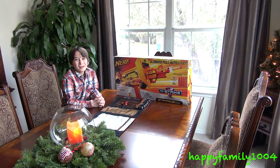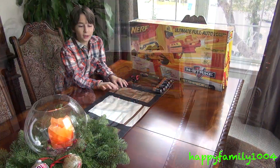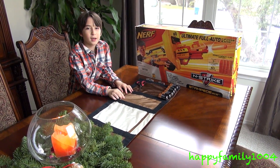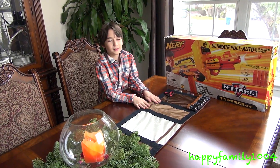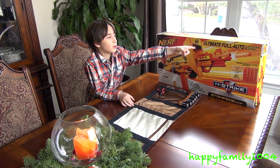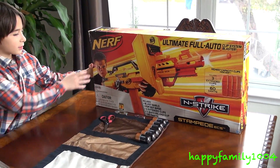Hi YouTube, today I got the Nerf N-Strike Stampede ECS. I got this gun for Christmas and it's a really old gun, and I'm really excited to open it because it's really old and it's ultimately fully auto.